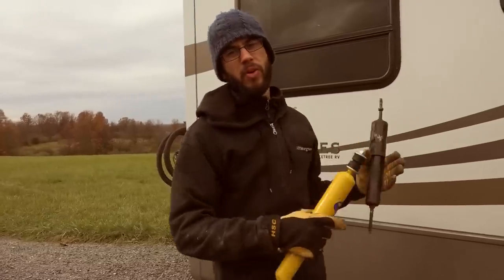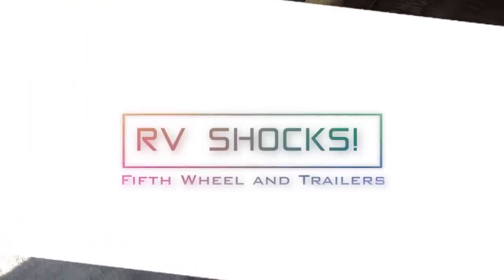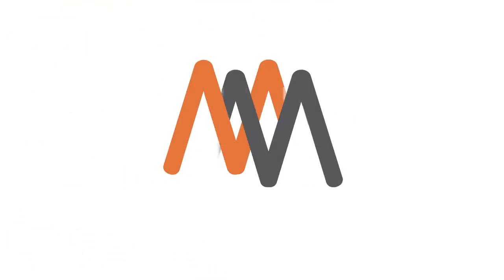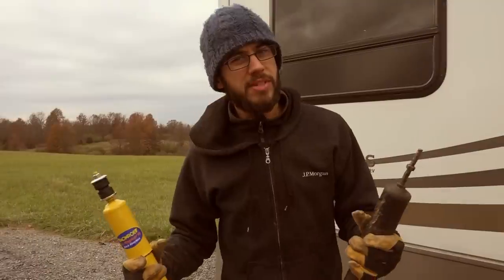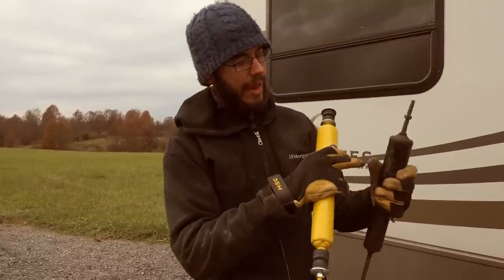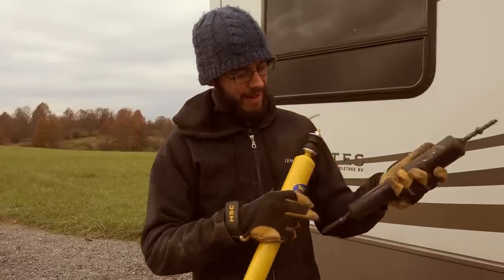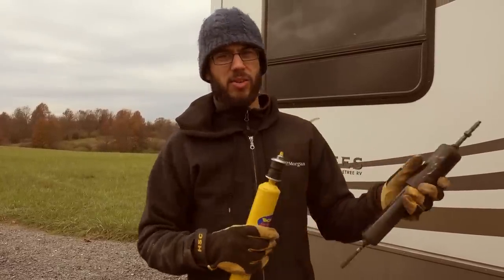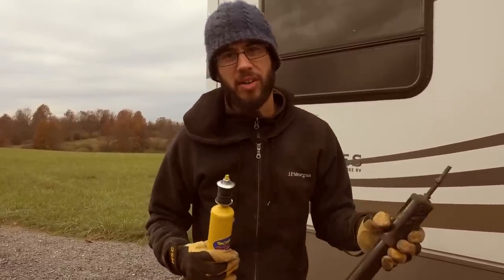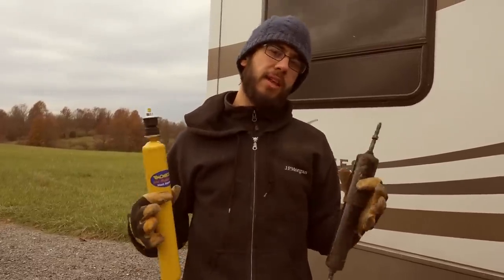This is for a fifth wheel or a travel trailer. We're replacing our RV shocks because we had one shock that came apart while we were traveling. The nuts came off it, it got loose, bounced around and got damaged, and the threads got so damaged that I couldn't actually install it back in there. So we decided to replace all of our RV shocks instead of just one.